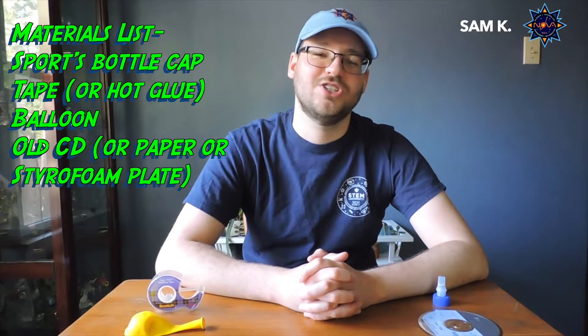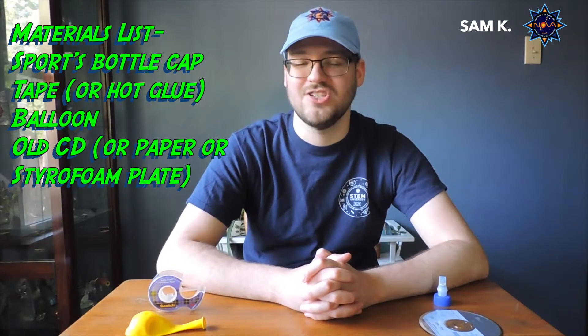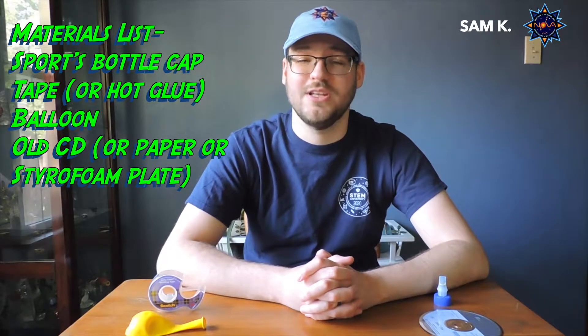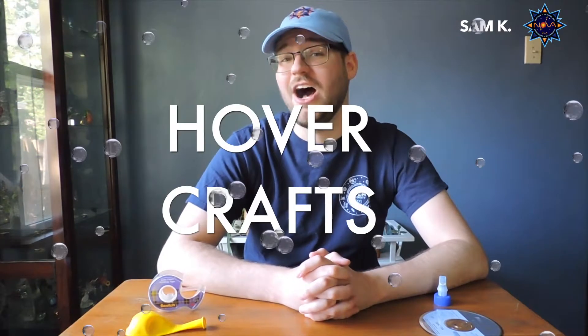Hi everybody! It is Sam again from the GSLAC STEM team. STEM, of course, standing for Science, Technology, Engineering, and Math. This week is actually Technology Week from the Weekly Scout Challenge, so we're going to be doing a STEM activity that involves making a piece of technology called a hovercraft.